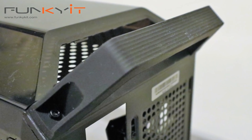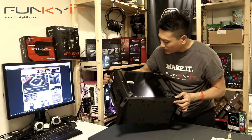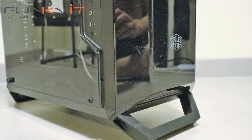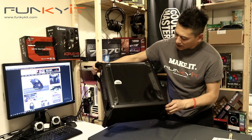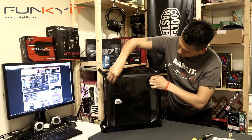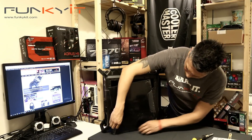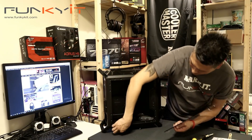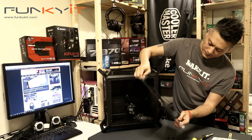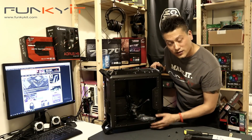The handles have rubber grips, very nice. It's not tempered glass — it's a plastic acrylic window. There are some screws included, and yes, it's the acrylic window. You can see inside it's quite compact.